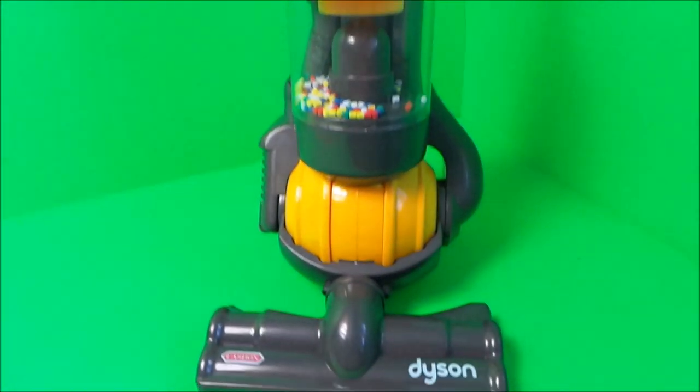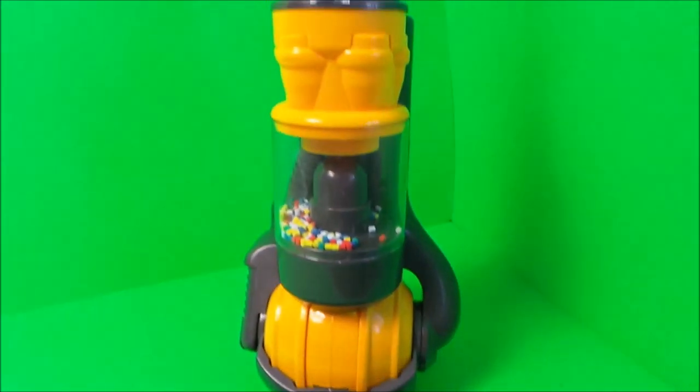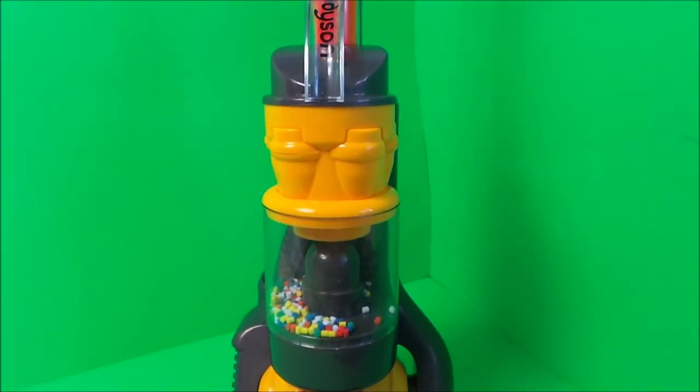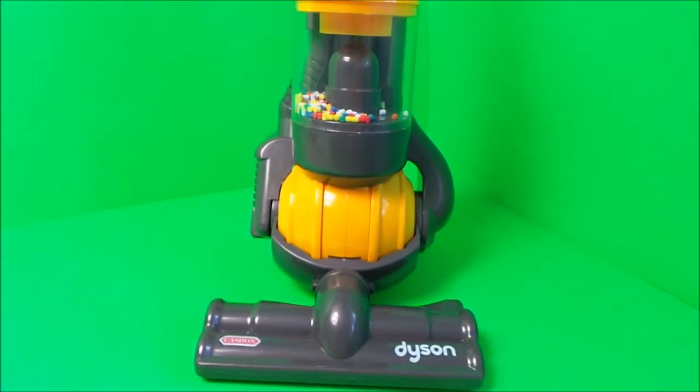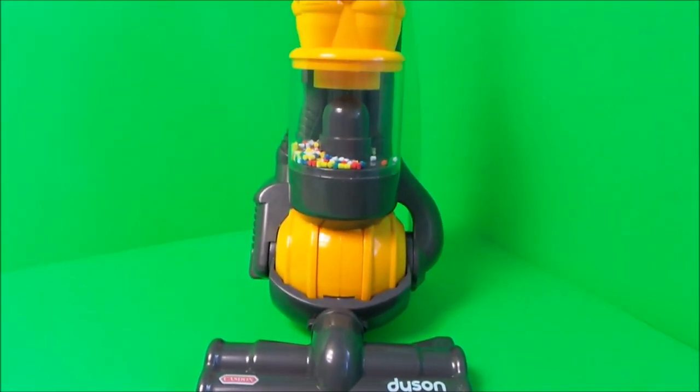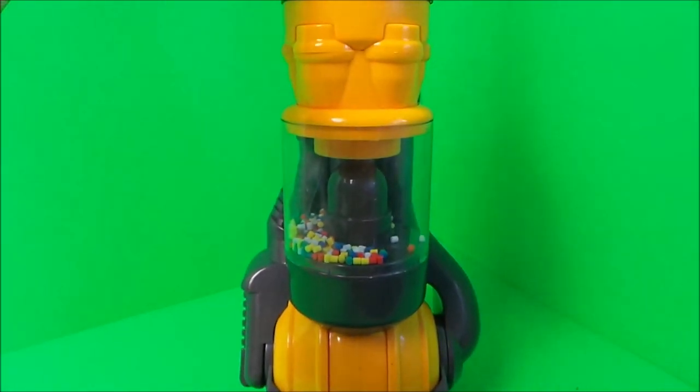There we go — I can't believe it actually works! I might be hoovering up and keeping MG Tracy Club very neat and tidy with my little helper. Don't forget to like, share, subscribe, and come back for a whole lot more here on the MG Tracy Club — bye for now!